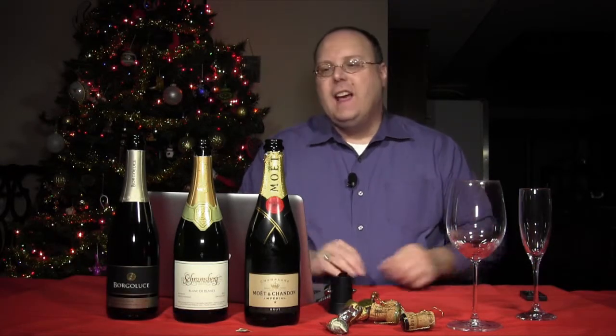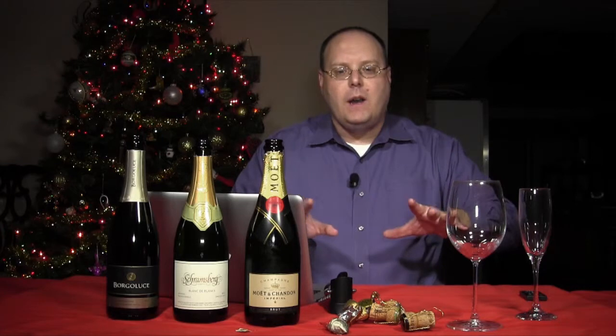I'm your host Mark Fusco here for another edition of the show, and we've got the 2013 New Year's Eve special today. So we've got three sparkling wines.